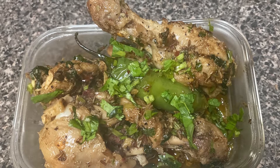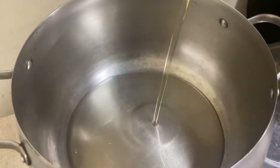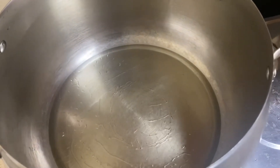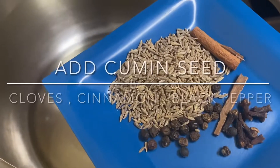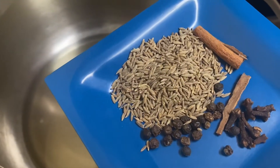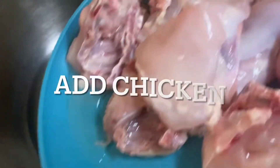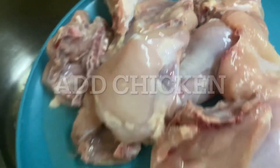Hello everyone and welcome back to my channel, hope you all are doing good. Today I'm sharing a recipe of zeera chicken. For that I have taken oil in a pan, and after warming up the oil I'm adding cumin seeds, cloves, some black pepper, and a cinnamon stick.